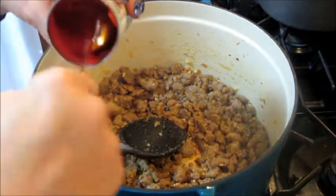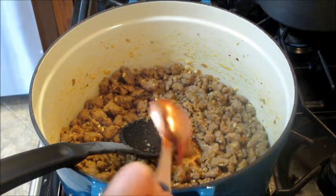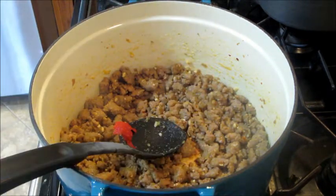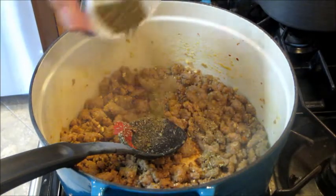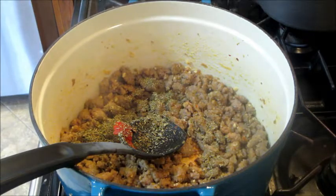After a few minutes, I added in a few tablespoons of tomato paste — I'll have the full list of directions and ingredients below in the description box. I'm also going to add some Italian seasoning and mix that for a moment.